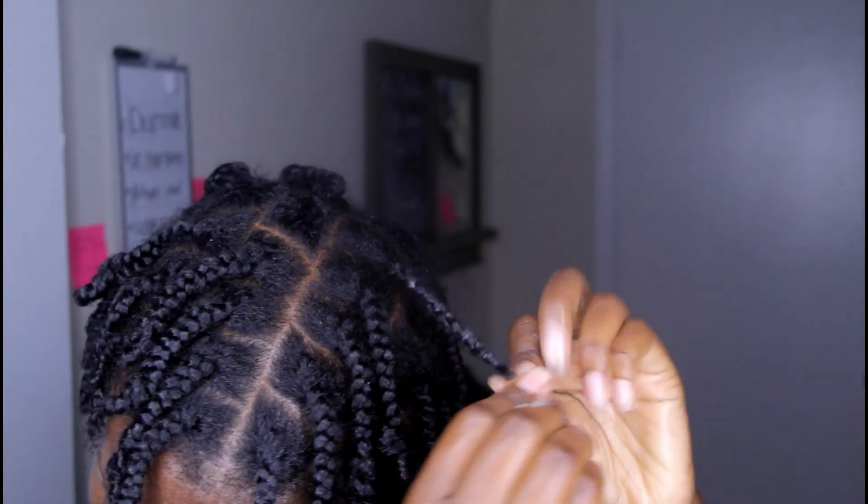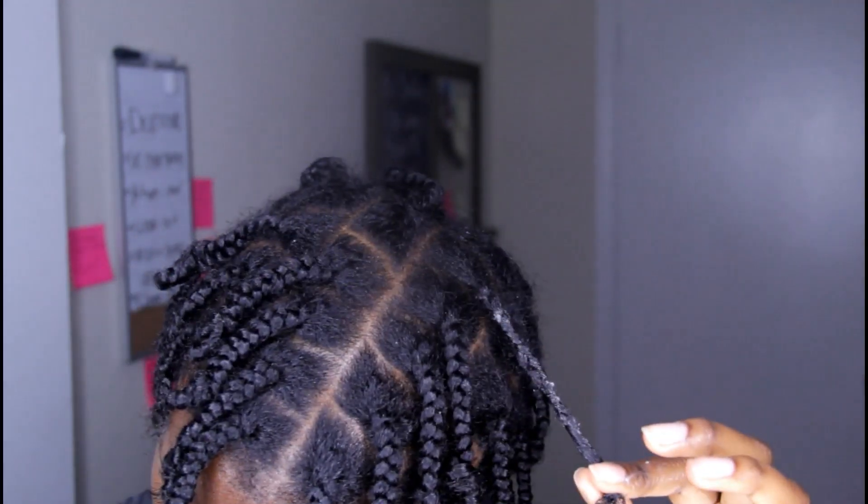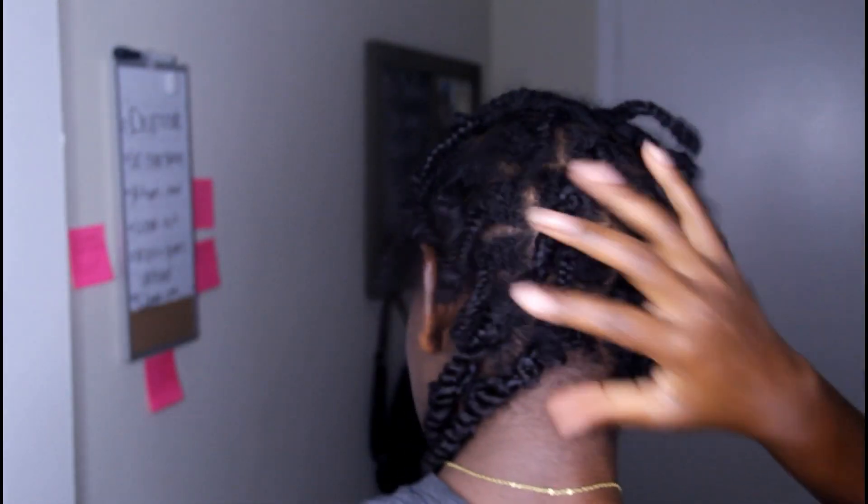Towards the end I'm using a rat tail comb to make sure the ends are really detangled, and then I added some more oil. This is how full it looks after one pack of hair — I have to get up and show you guys. This is one pack of hair.